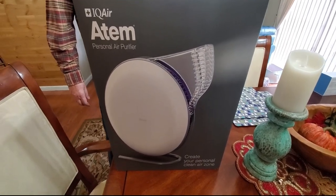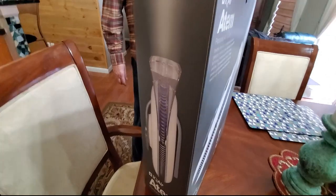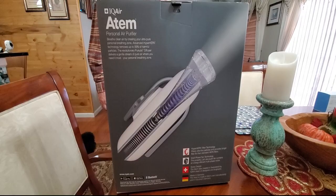We're getting ready to unbox the Atom IQ Air Purifier. I just want to show you what the back of the box looks like, so let's get started.